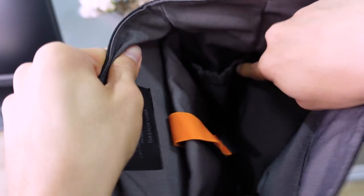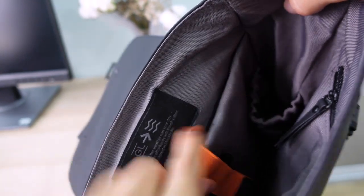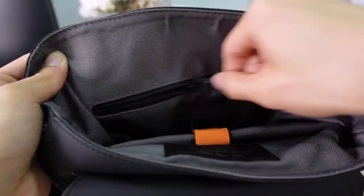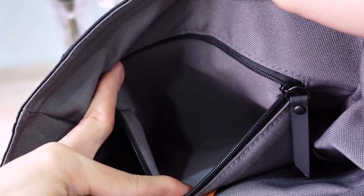Next, we have a compartment to put your water bottle, which is pretty interesting, although it's a little small. I'm really curious to see if my water bottle fits. And lastly, there's a zip pocket at the back for when you want to safeguard smaller accessories so they won't move around.